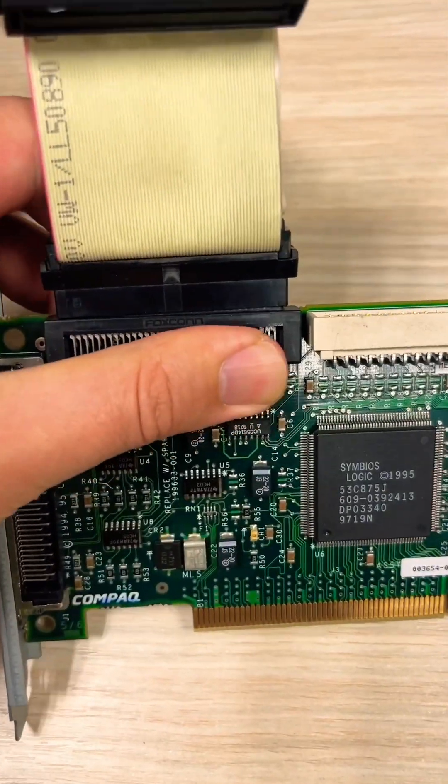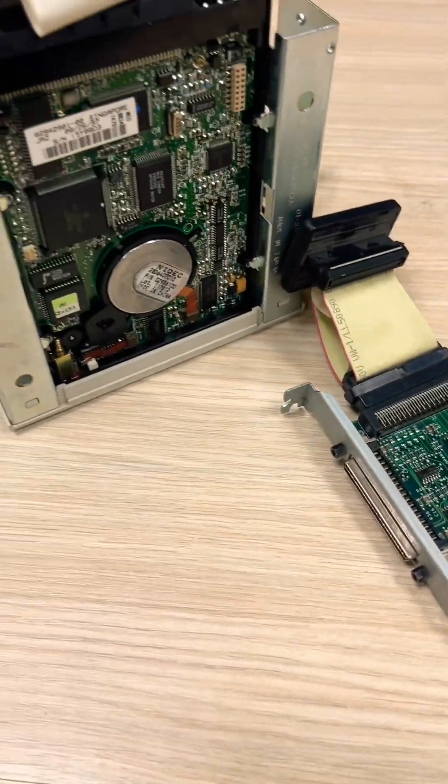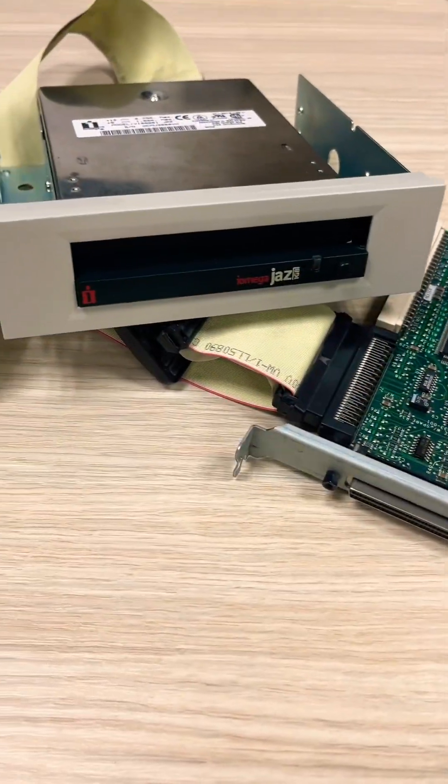How do you think? Do these old, approximately 25-year-old devices still work? Let's figure it out in the next video.